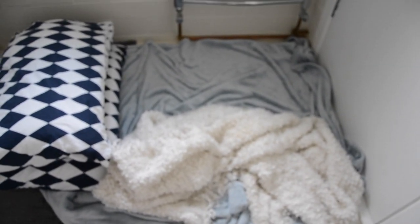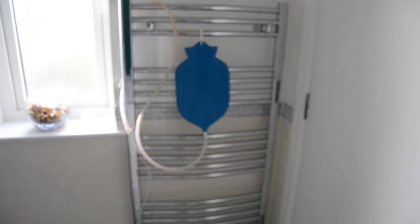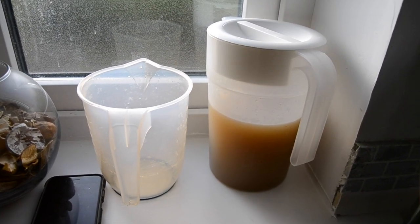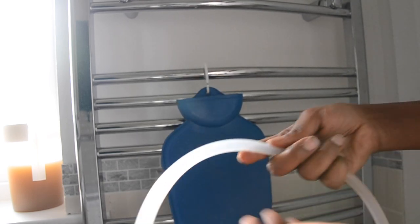So this is the complete setup, complete with the coffee enema cleansing kit. Now we're ready for action — our coffee has cooled down already and we have it in the bathroom.